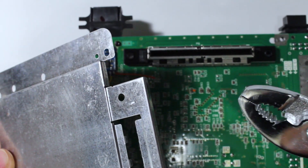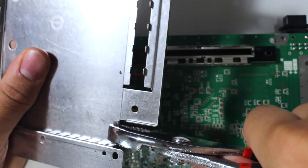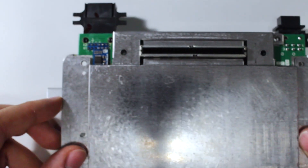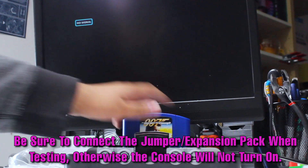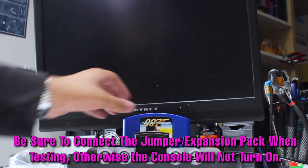Once the installation has been completed, we'll need to bend over one of the tabs on the RF shield to avoid any contact with the mod chip. Be sure to attach the RF shield to verify that everything is clear of the chip, at which point check that the console is working correctly. If so, we can move on to the reassembly.